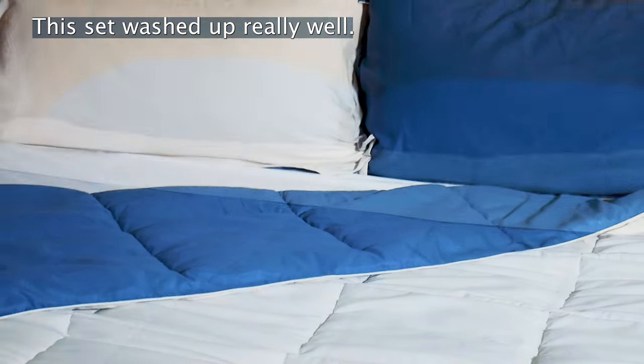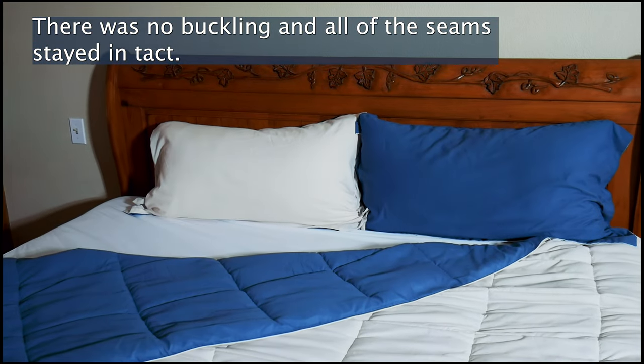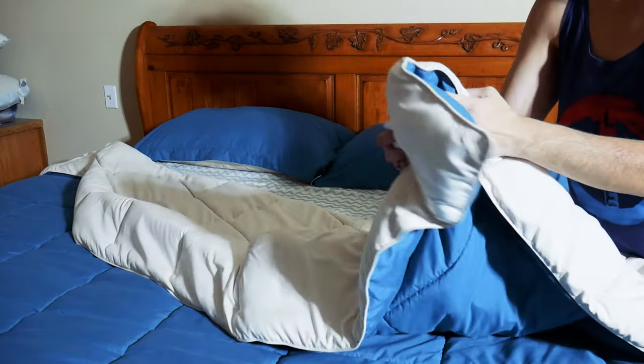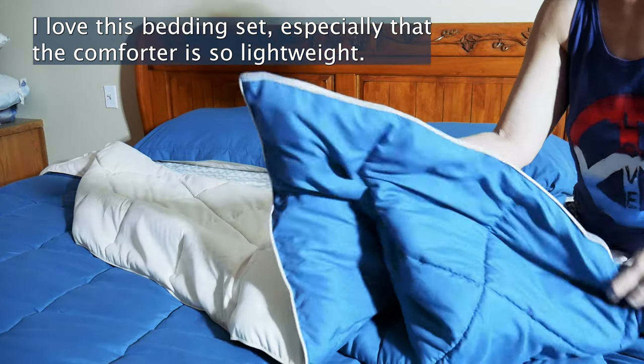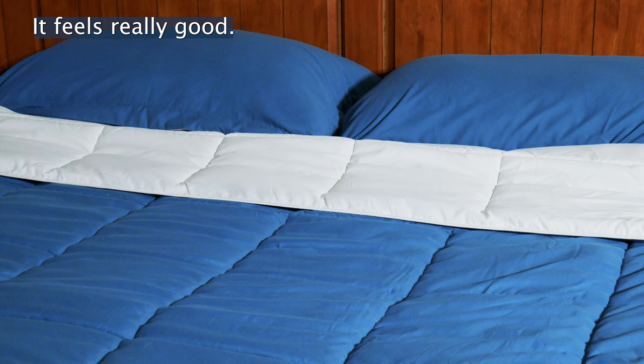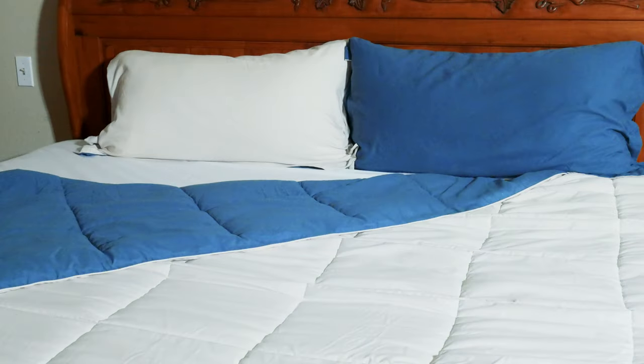This set washed up really well and there was no buckling and all of the seams stayed intact. I love this bedding set, especially that the comforter is so lightweight. It feels really good and it makes for a perfect night's sleep here in Arizona.